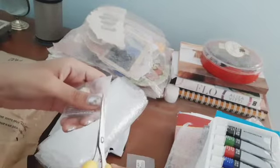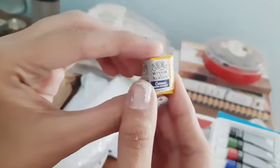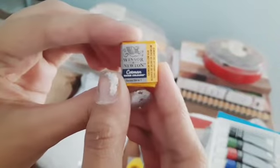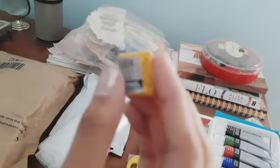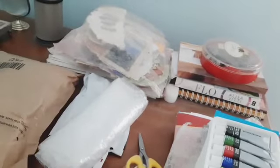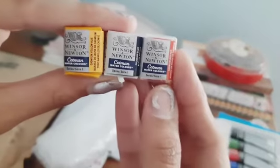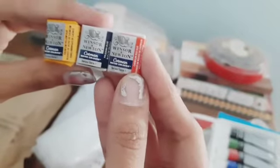The packaging is quite good. Let me just open these sets and see how they look. This is the Winsor & Newton Cotman watercolor — I was looking for the professional one but got the Cotman. I thought let's purchase the small Cotman pans and test them. These Winsor & Newton Cotman watercolors are looking pretty beautiful!